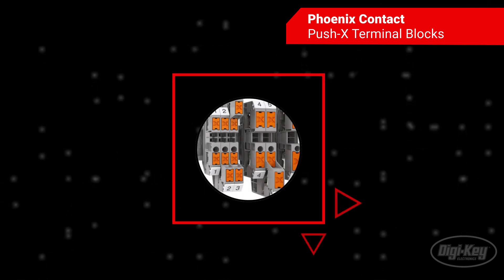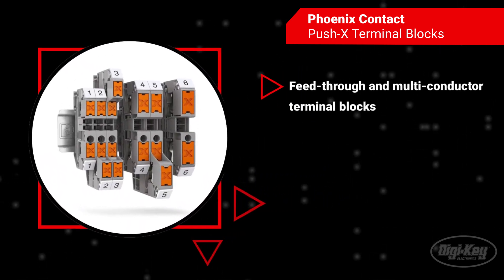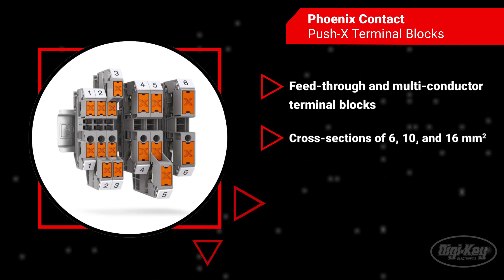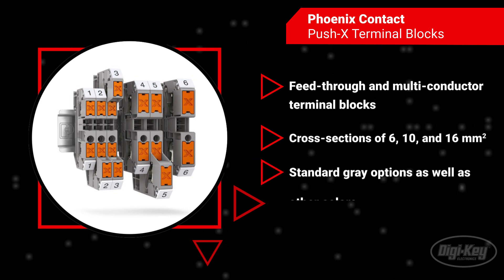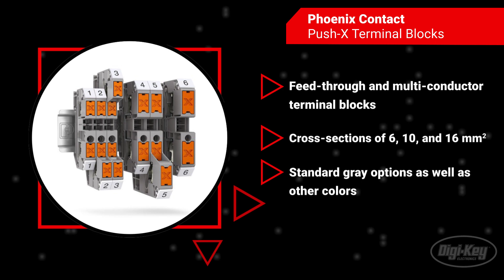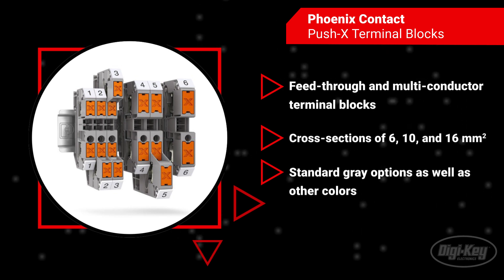The Push X terminal blocks consist of feed-through and multi-conductor terminal blocks in cross sections of 6, 10, and 16 mm². In addition to the standard gray terminal blocks, the product family also includes other colors and protective conductor terminal blocks.